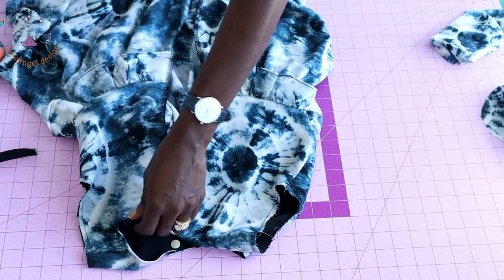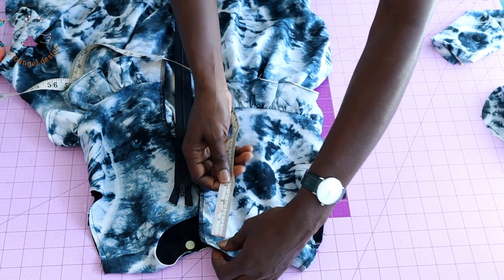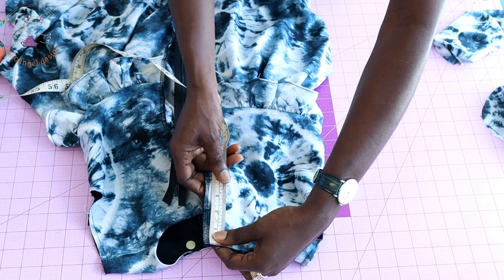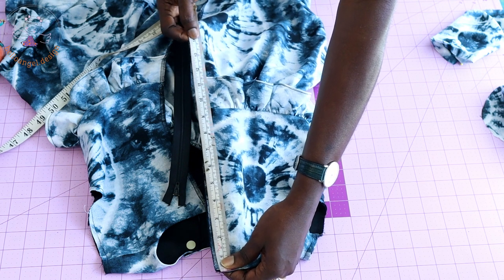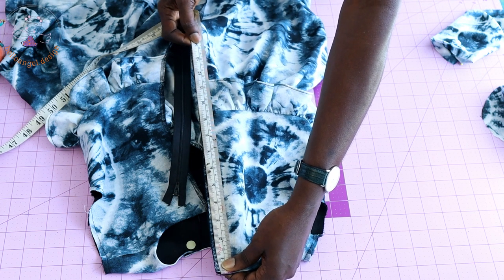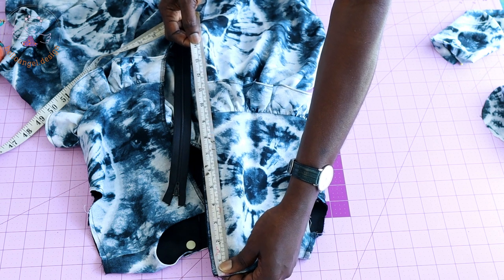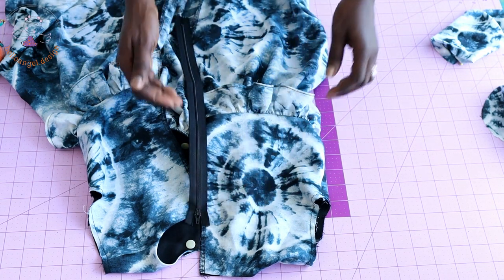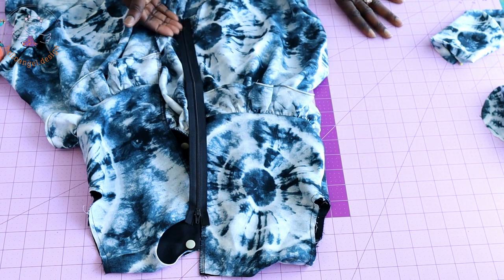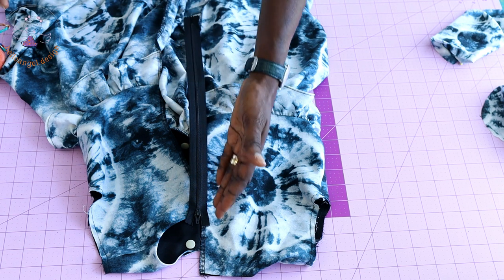I am going to stitch my zipper at the center back. Measure where you want your zipper to end — my measurement is 14 inches or 35.5 centimeters from the waistline. Place your zipper at the center back and pin it all the way. Once pinned, use hand stitch first before taking it to your sewing machine to top-stitch.